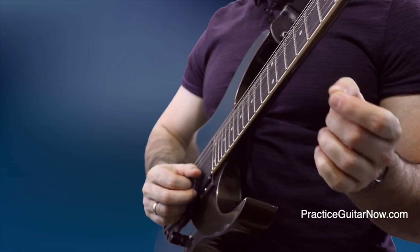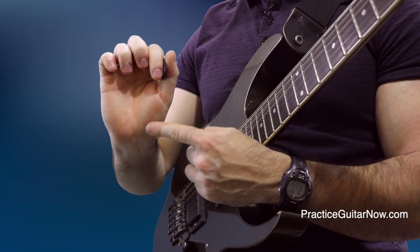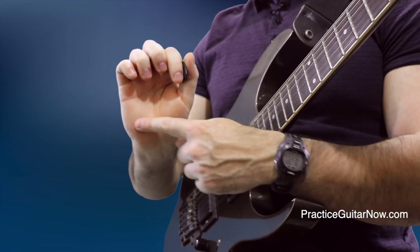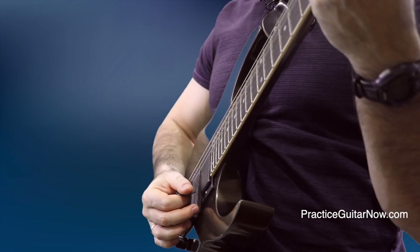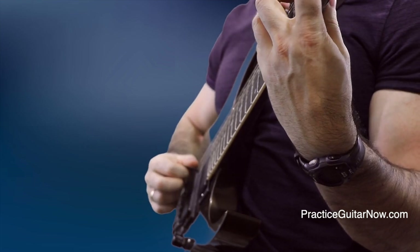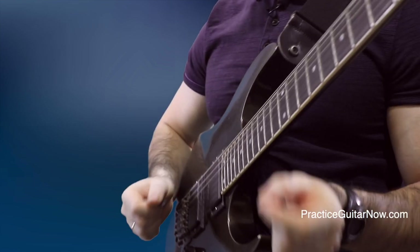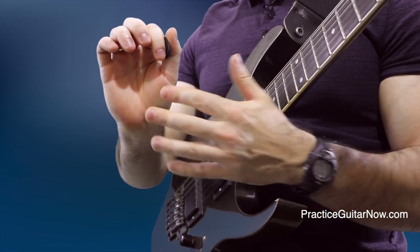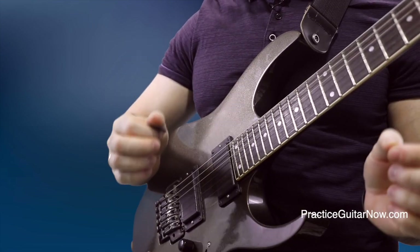My main go-to way of muting the lower strings is using the heel of my palm — basically everything from around this spot all the way up to this part of the thumb. All of that is covering the lower-in-pitch strings, and it simply slides up or slides down when I'm playing scales, arpeggios, or whatever licks. The reason you didn't hear anything except for the notes I wanted you to hear is in large part thanks to muting with the heel of the palm. It's a very easy way to mute because it's such a large surface area, making it almost impossible to mess up.